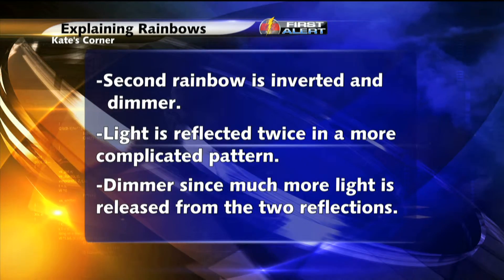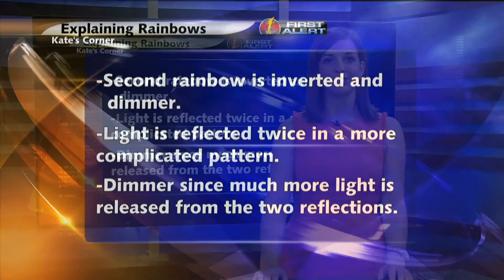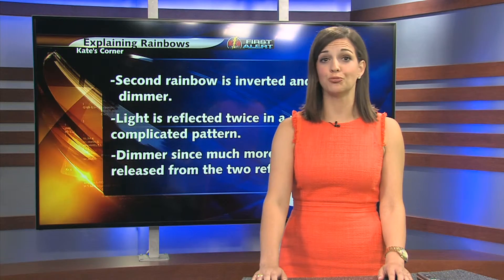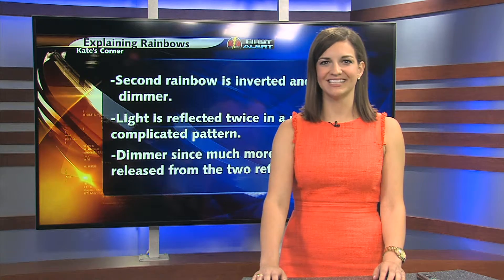So now that you know how rainbows are made, make sure you tune into Kate's Corner this Wednesday when I show you how to make a rainbow on a sunny, dry day with two simple materials. But until then, 5 News at 5:30 starts next.